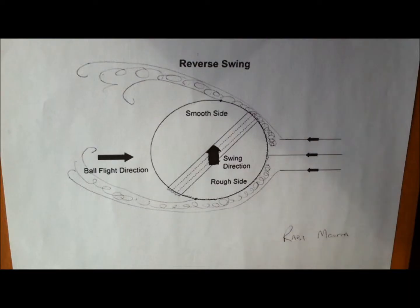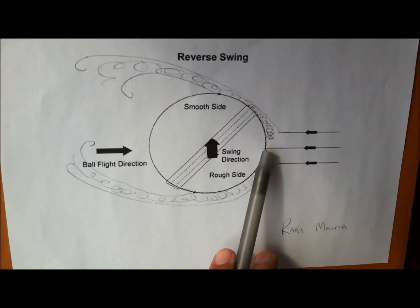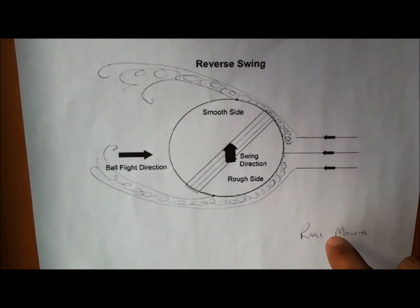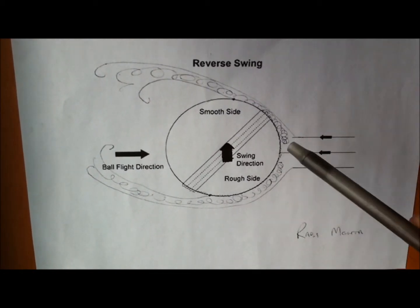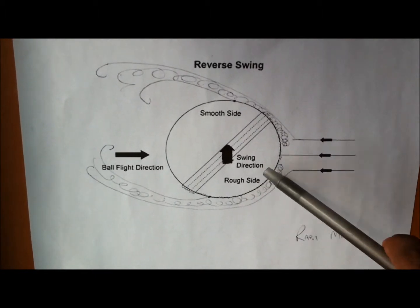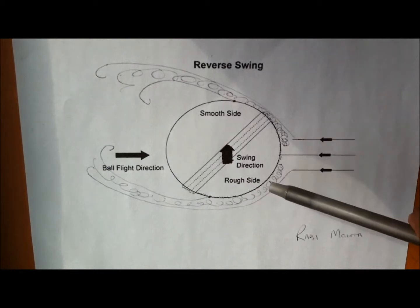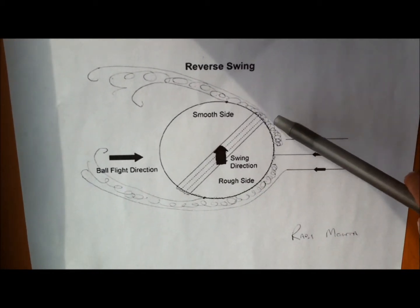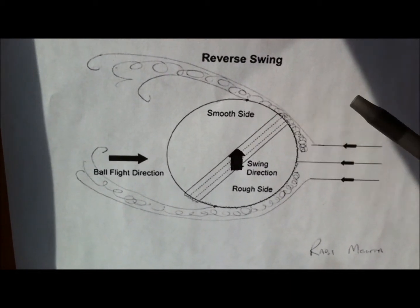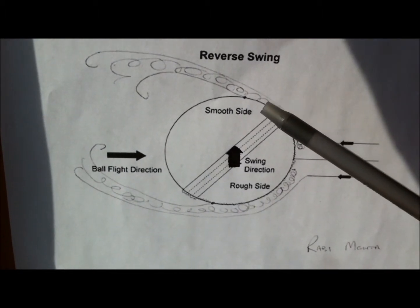Let me show you how the reverse swing happens. The ball is moving in this direction and the air hits over here. It splits in two ways — one way goes to this side and one way goes to the other side. This flow rubs the surface, which is rough, so it creates turbulence. But this side is less turbulent, so the air remains on the ball for a longer time, causing it to go in that direction.